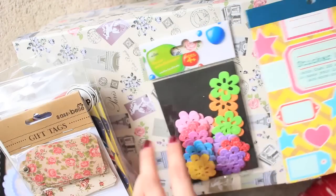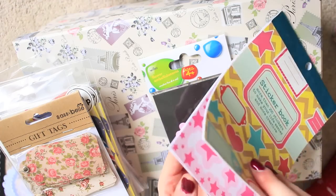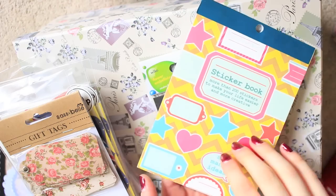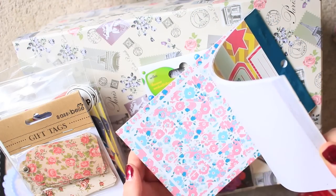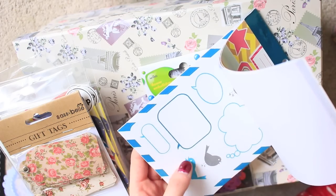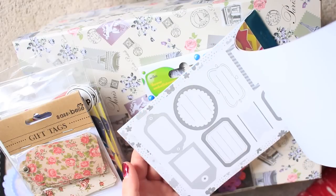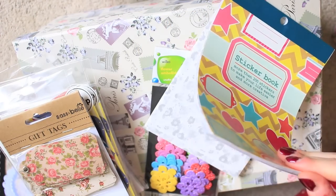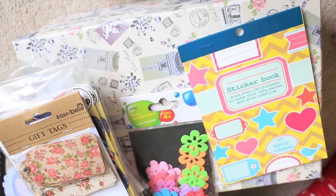Any kind of stickers are useful. These ones I haven't used yet — they're from Hema. It has photo corners, little bunting, hearts, speech bubbles, birds, stars, and tags. For Smashbooking this is a really good pack because it covers the photo element, general decorating, and captioning with the tags.